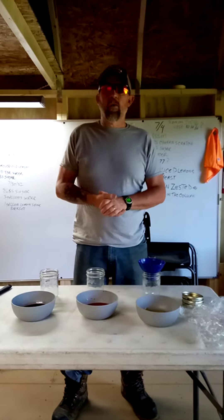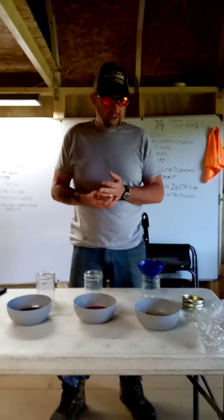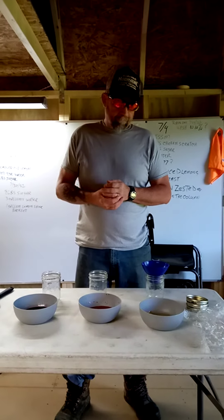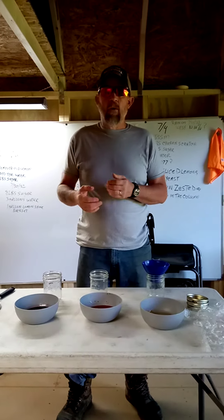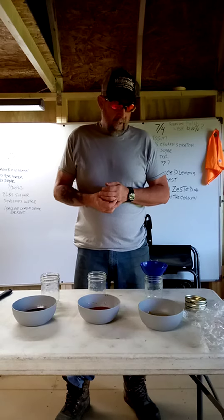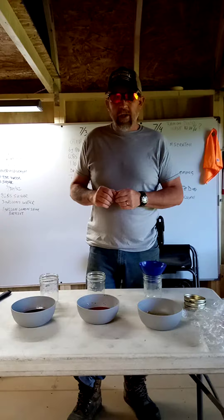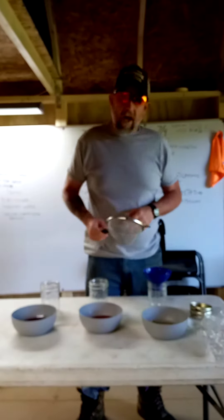I just thought I'd give you a quick update on the syrup that we made the other day. It's been about 36-ish hours. And we have peach, strawberry, and blueberry. So I wanted to show you how much liquid we got off these.